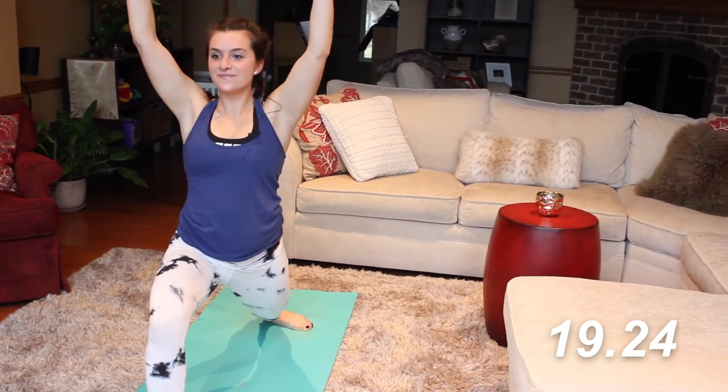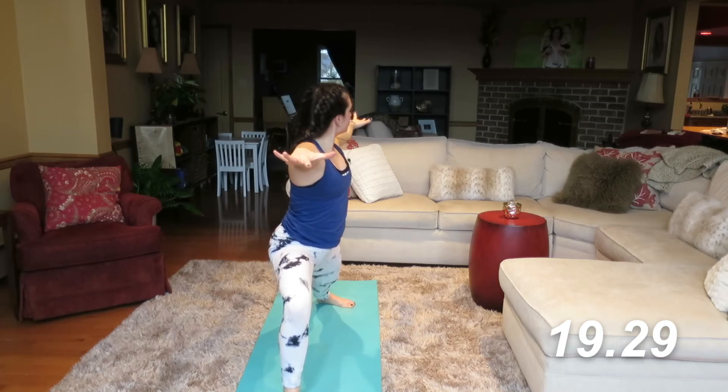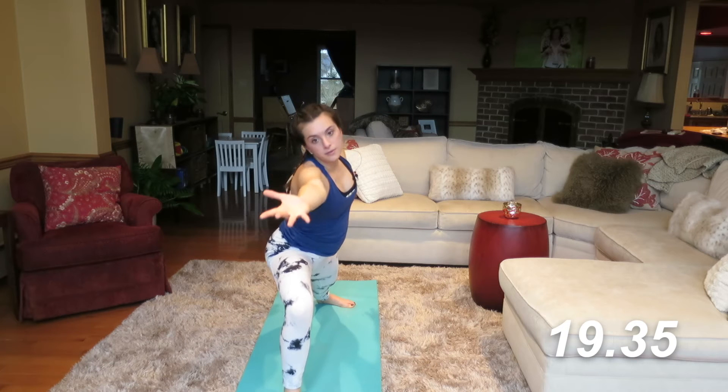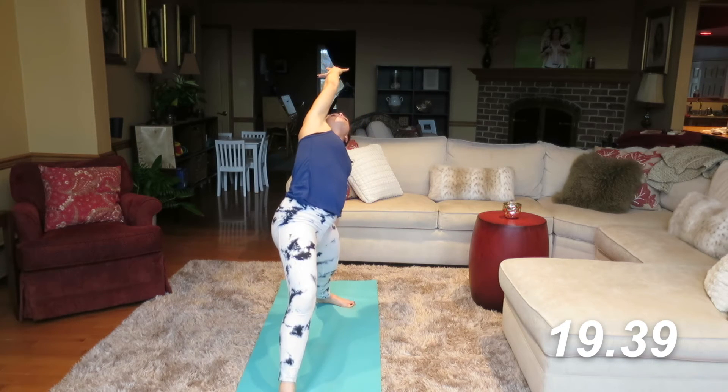Inhale, exhale into warrior two. Check your front and your back hand — make sure they're nice and equal. Flip the palm, reach forward, and bring it on back — reverse warrior pose.